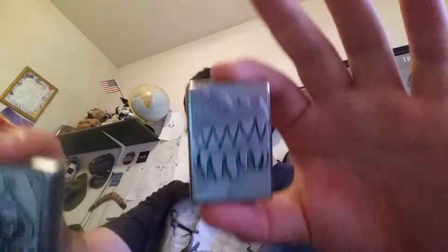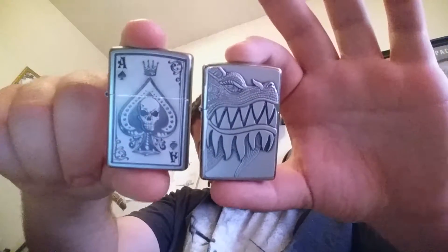These are my two Zippos now: Ace of Spades and Fire Breathing Dragon. I think Zippos are something I can get into. With that, I'll see you guys in the next video. Peace.